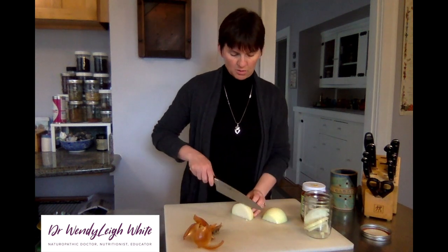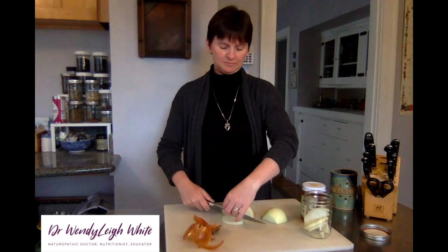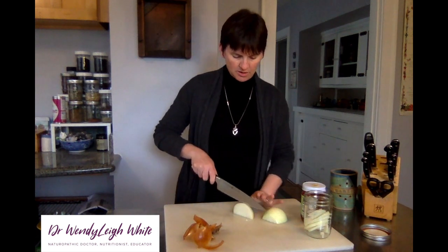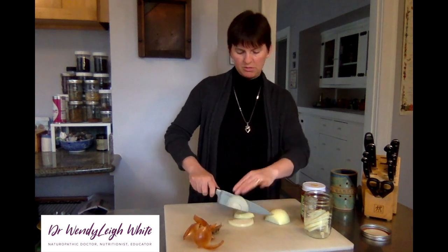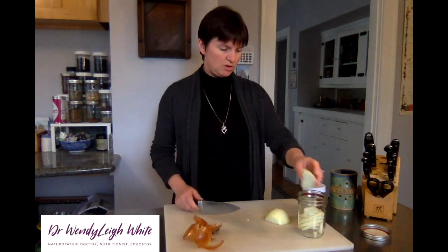While it sits overnight just on the counter at room temperature, you are extracting all of the antioxidants and some of the antimicrobial activity from the onion into the honey.